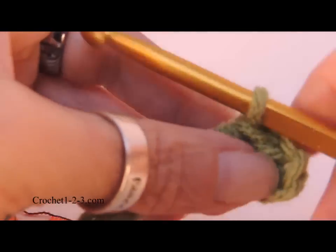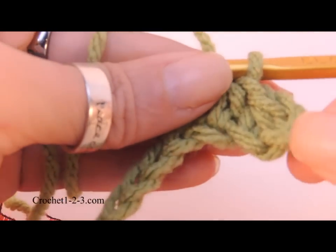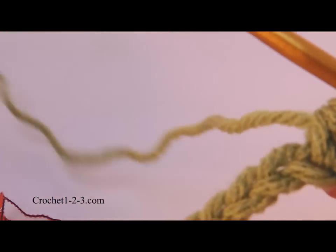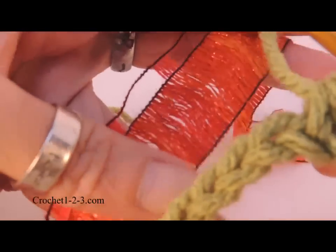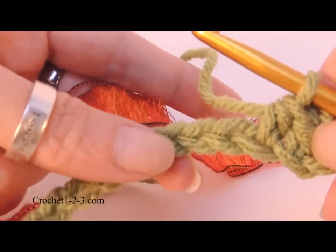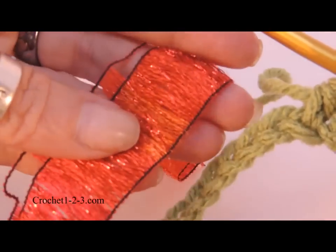For this project, the Kwanzaa Cowl, I've already made a chain, skipped two for the first half double crochet, and then done two half doubles here. All I have done is woven the ribbon back and forth. I could have made an entire piece in half double crochet and then woven it later, but I thought that might damage this delicate ribbon.